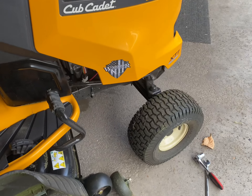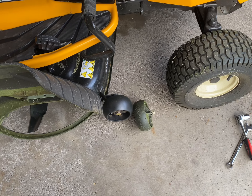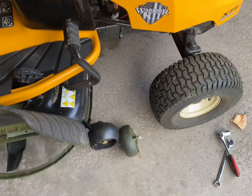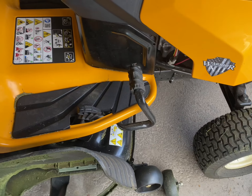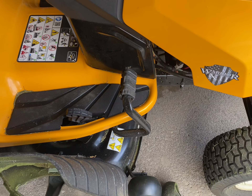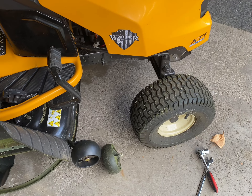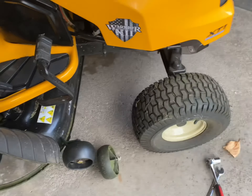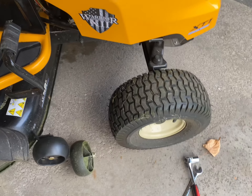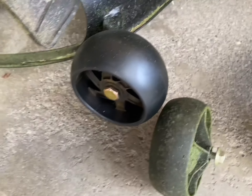Hello everybody, Tony with Comp Extremes. Today we are installing a new set of deck wheels on a Cub Cadet XT1. I bought these deck wheels aftermarket on Amazon from the store called Ranwin. I will leave a link in the description on where you guys can get these, and I just wanted to do an installation video today to show you how easy they are to put on, what tools you need, and what they look like. I already have them installed on here.